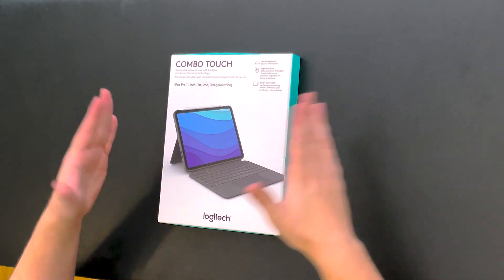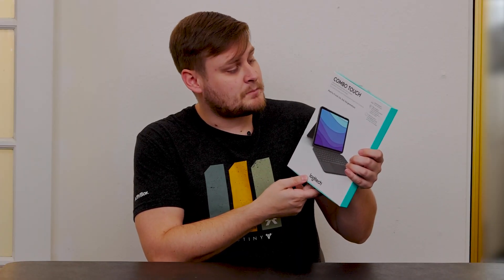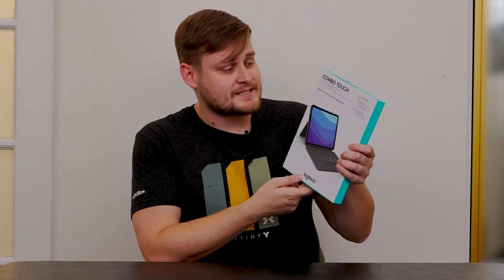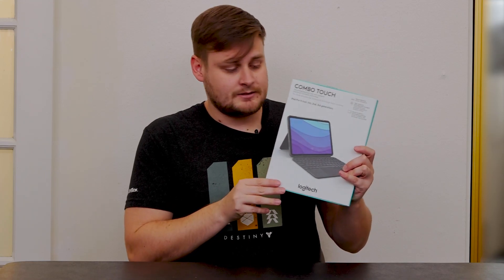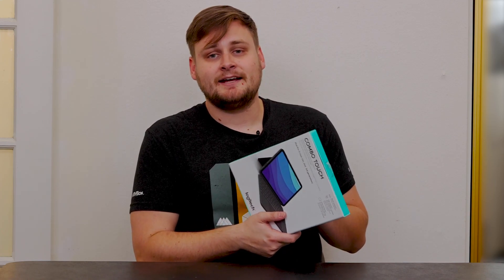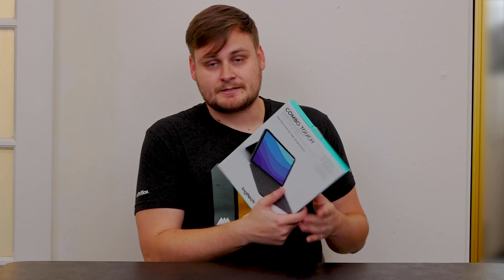Hey everybody, Kevin Ranter with Ranter's Reviews. Very excited to share with you what is in this box — it's not a box within a box this time, just a box. This is the Logitech Combo Touch iPad Pro 11 inch for first, second, and third generation iPad Pros. I'm extremely excited for this case. I love technology, I worked at Apple, and I had the best case I ever had for an iPad with Logitech, and this is my second Logitech case for an iPad Pro.